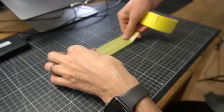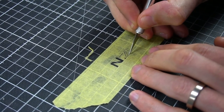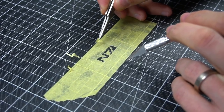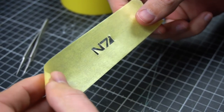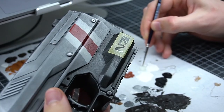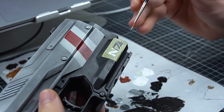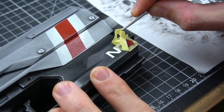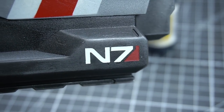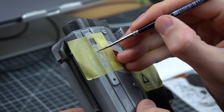While my gun was drying, I used my free time to cut out the N7 logo from some masking tape. This can take a few tries to get right, so take your time. Next, I placed the logo where I wanted it to be, pressed it on firmly, took some white and red color and filled it in with a brush. If you applied your masking tape correctly, the logo will look something like this. Nice! I repeated the same steps for some additional lettering at the top as well.